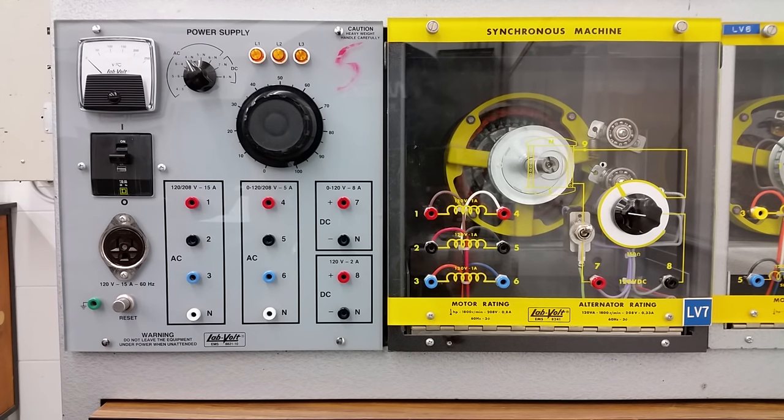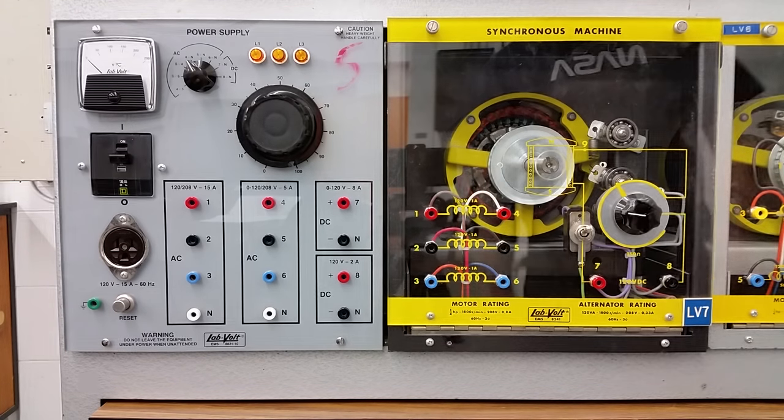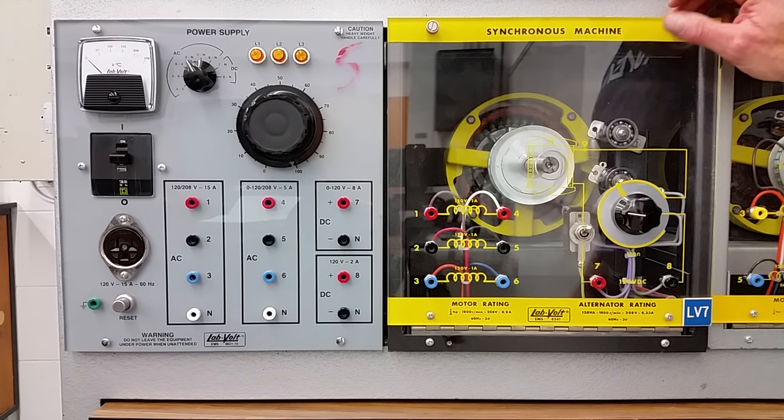All right guys, we're going to take a look at the synchronous motor now. First thing we're going to do is pull this bad boy out and take a look at the guts of it.